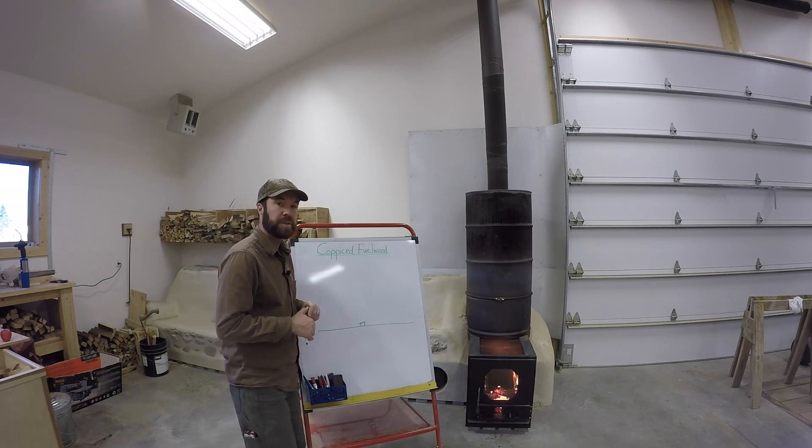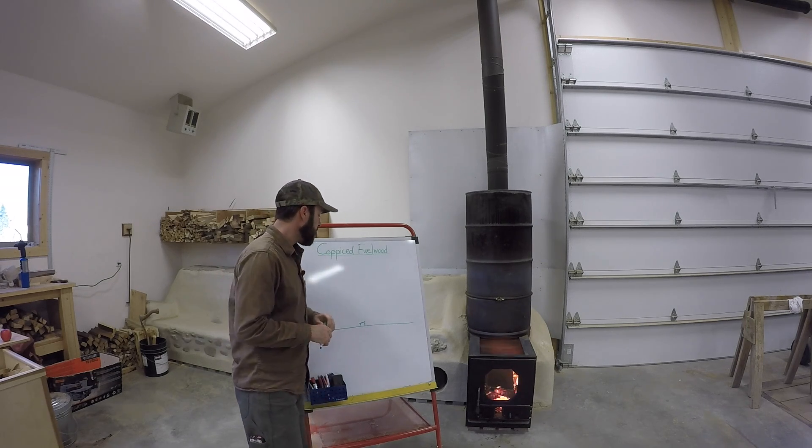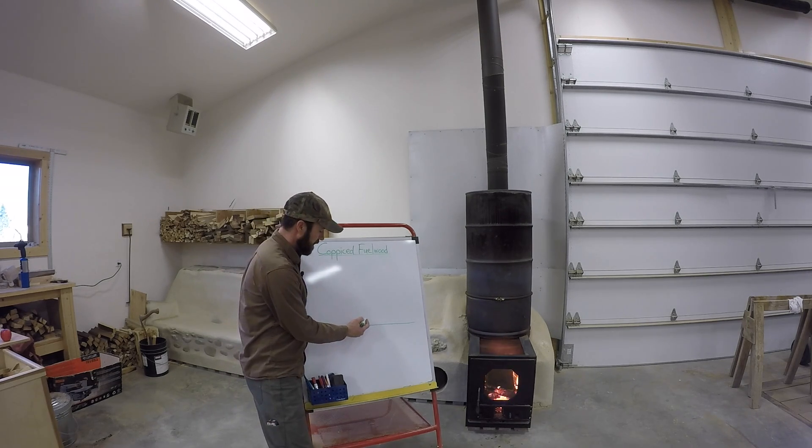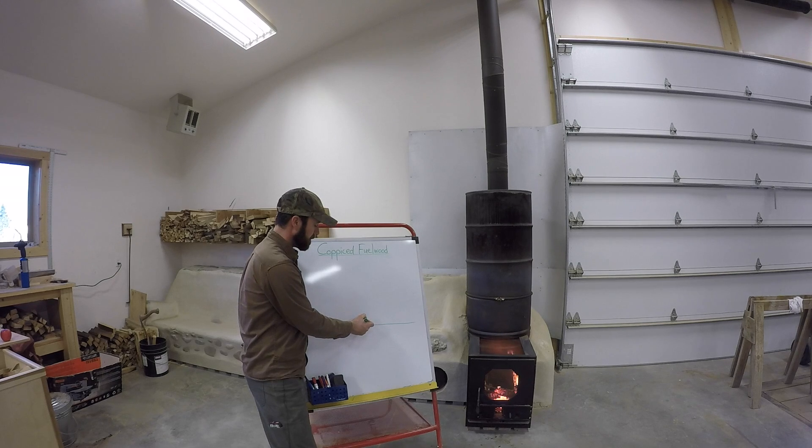You're usually doing this somewhere around late fall to early spring, and then you'll have this regrowth phase where the tree encounters the stress of being cut and responds through accelerated photosynthesis and growth, and you'll have several sprouts come out.